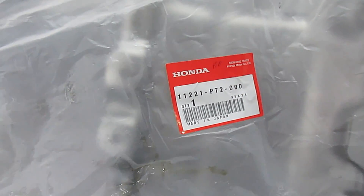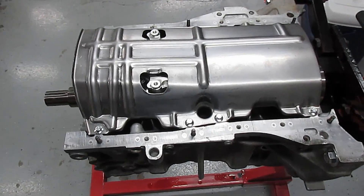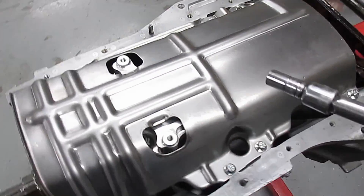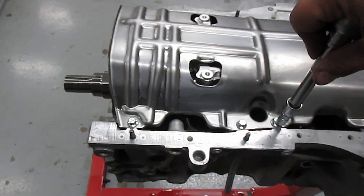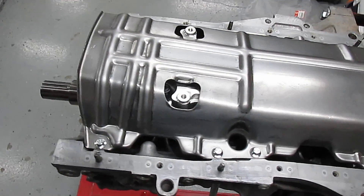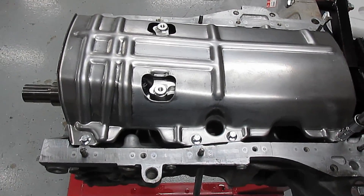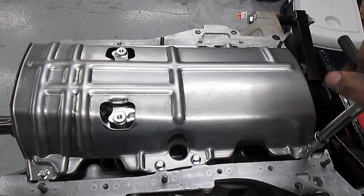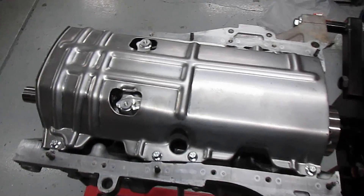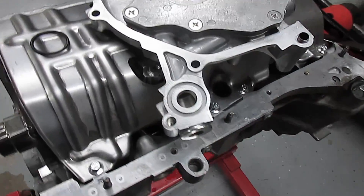Next we're going to put on the GSR windage tray to go over this girdle. Welcome back to my channel — this is Project No Rice. Our next step is to put on this windage tray. These are M6 by 1.0 pitch threads, a little less than one inch long — about 0.8 inches. Just measure it with a zip tie, mark it, then tighten the windage tray down. Here's the new oil pump.